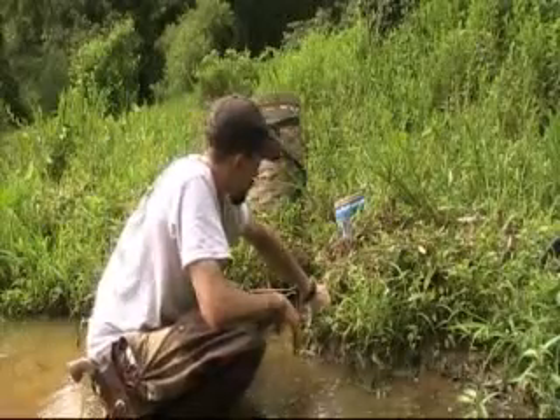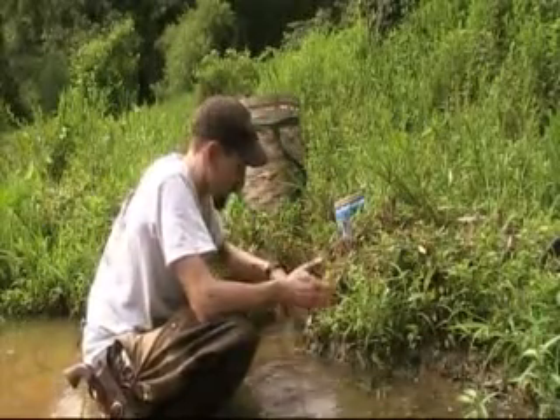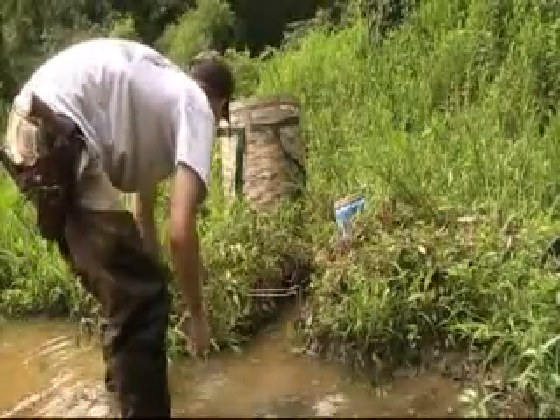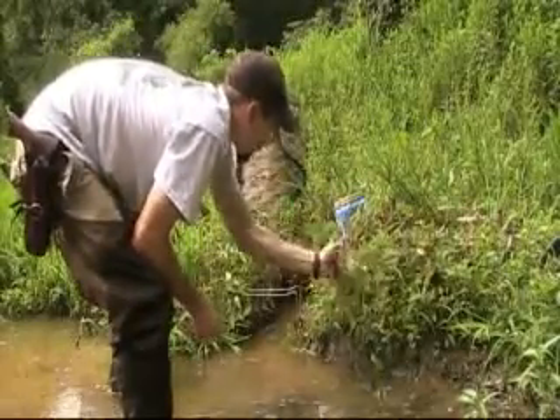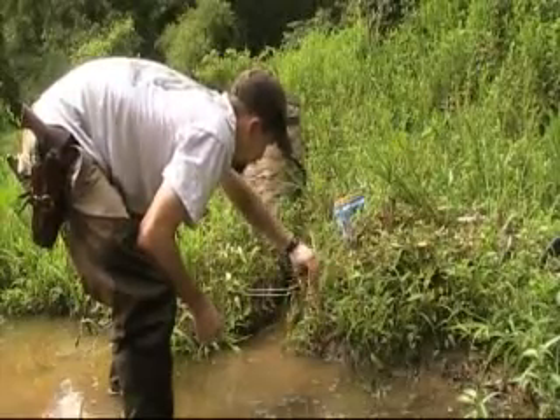Instead, if I'm going to use a conibear, I opt to dig this little trench bank pocket set and camouflage it in. The nice thing about summer is all this green growth and how natural it looks — you can really cover up your trap nicely.